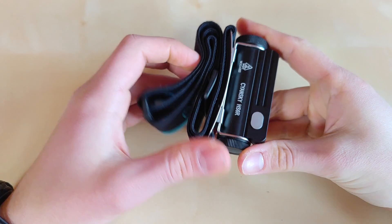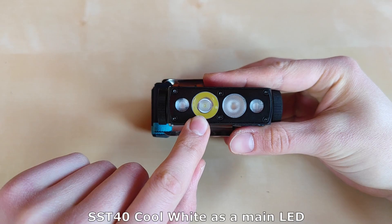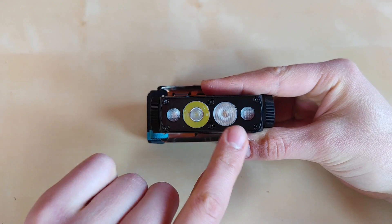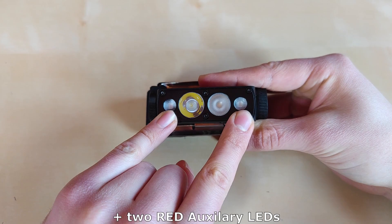Coming back to the flashlight itself — this thing is really amazing. We've got the main LED here, which is the SST-40 in cool white. We also have auxiliary LEDs: the SST-20 at 4000K, 95 CRI floodlight. And here we can find the red auxiliary LEDs, which have both constant and blinking modes.